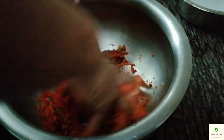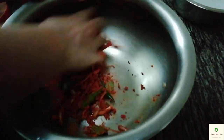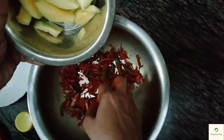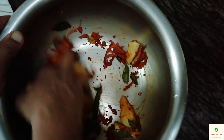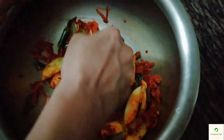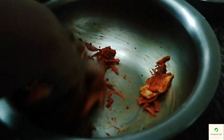Then mix in the corned beans. If you put the corn on the side, we will mix it. We are going to mix the corn on the side of the corned beans, with our hands.